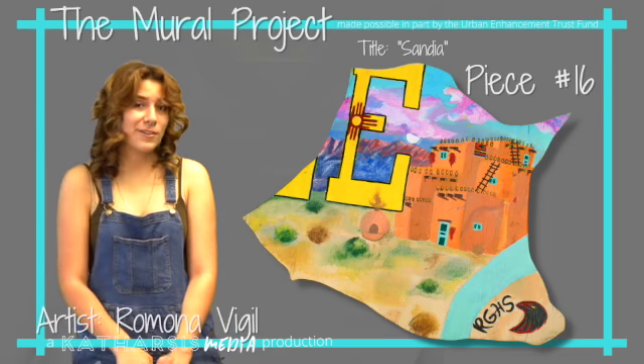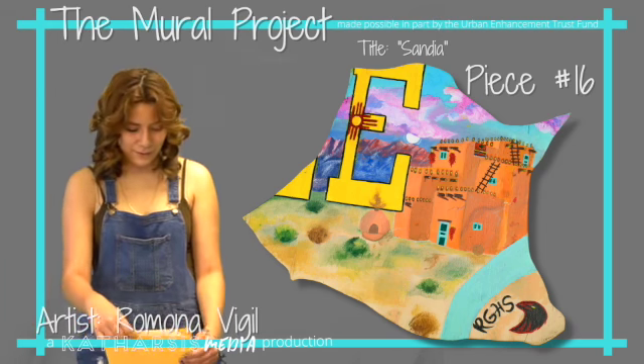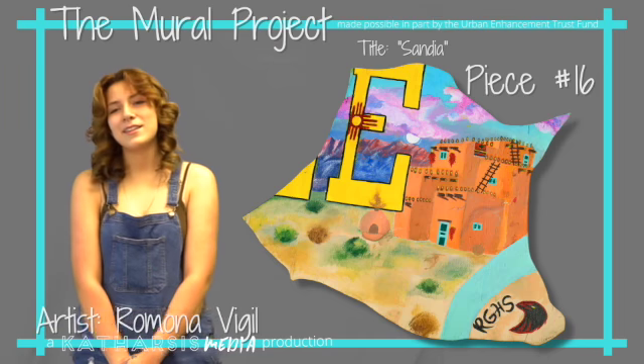My journey as an artist started when I was very young, when my mom had me in the backyard doing finger paintings and I was about four or five. It's the reason why I love art — it reminds me of my mom and just the time that we spent together.